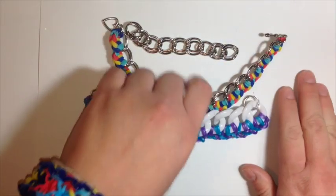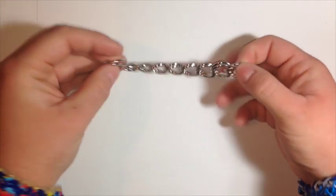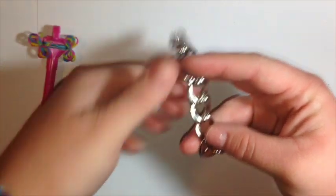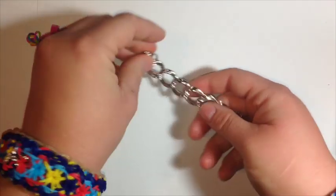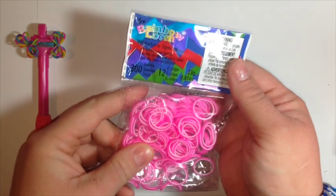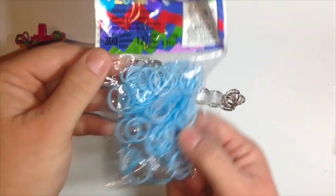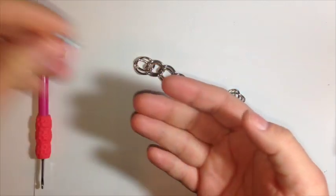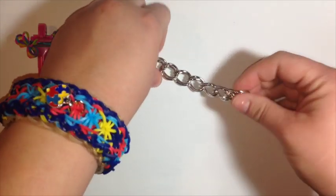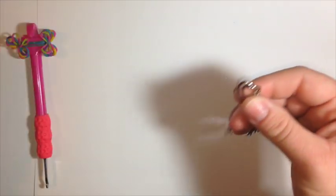Alrighty, so we're going to clear these away and get started. I'm going to use just a small sample so everyone can see. Today we are going to be using these pink pearl bands and these blue pearl bands from the rainbow loom web store. Amanda loves these bands and I really like them as well. We love the new designs that have come out — we keep ordering more and more. So let's get started on adding them to our chain.